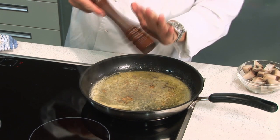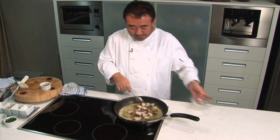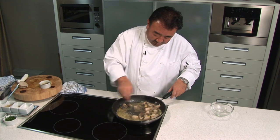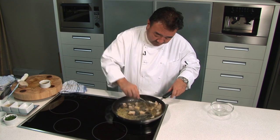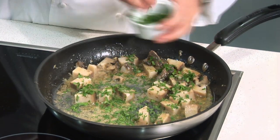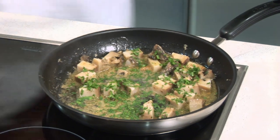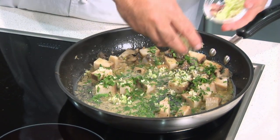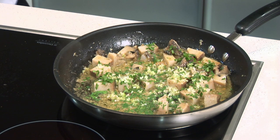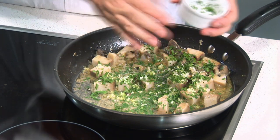Just a gram of black pepper, a small amount. All the abalone goes in, then chopped parsley, chopped chives — chopped parsley and chopped chives.